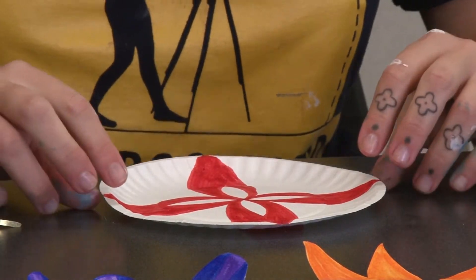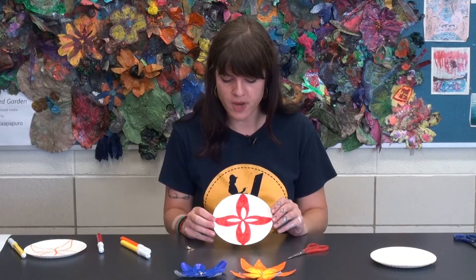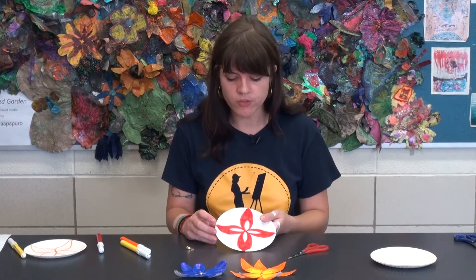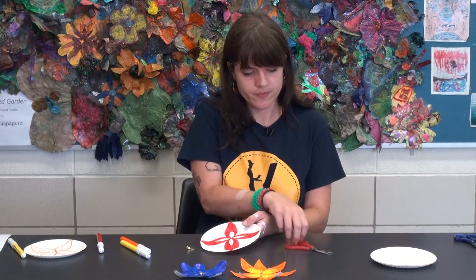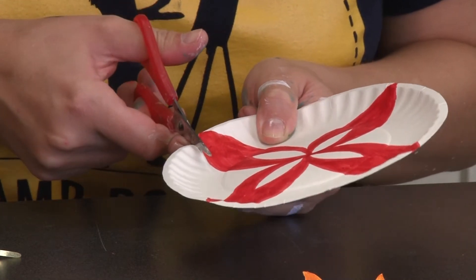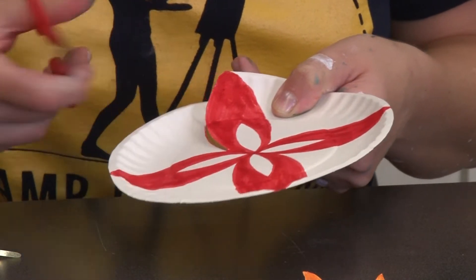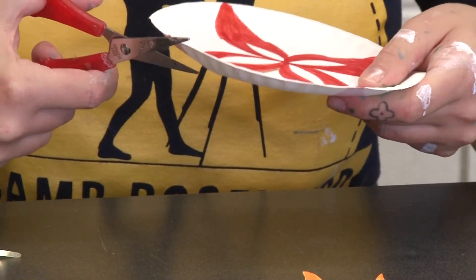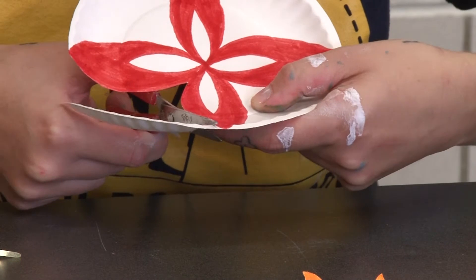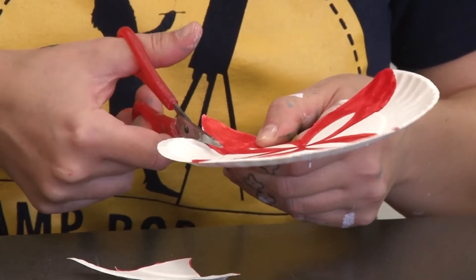I'm actually going to leave those little shapes white because I think that looks really nice with the red — I'm not even going to color those in. The next step is cutting out around your petals. You just follow the line on the outside of the petal and move inward. I usually have to rotate it a few different ways to get all the angles, and you're just going to do it all the way around the flower.